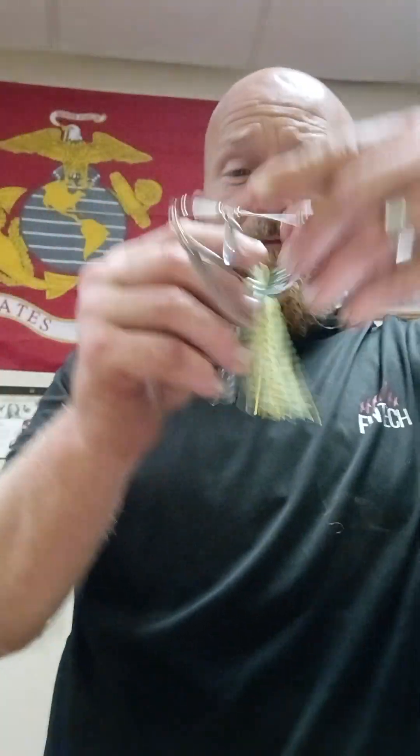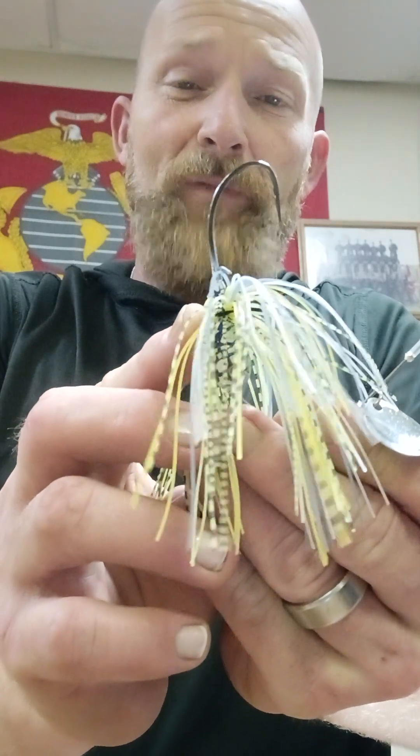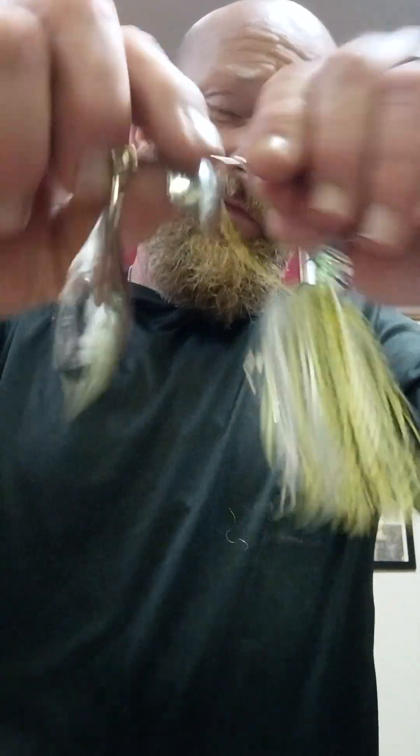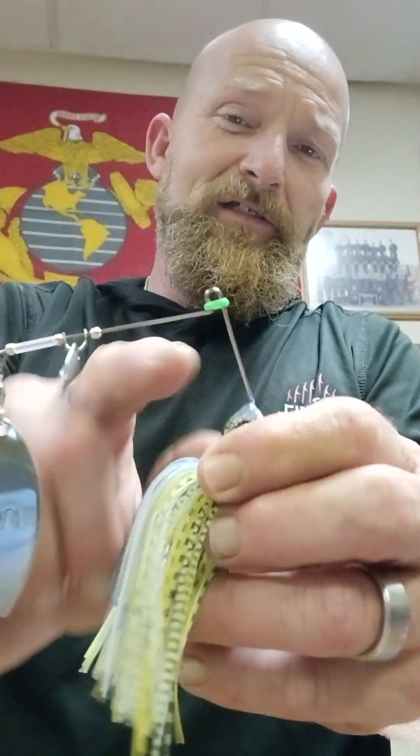Next we have the Blade Runner Monster Bass, size half ounce in Sexy Crack colorway. Packaging is really good on these. It's a good looking skirt — it's got the double trailer bait keeper on here. Good Willow blade, solid. This one here is a speckled Colorado blade, stamped with the Monster Bass logo into the blade. This looks a little familiar from another bait company, but we won't go there.